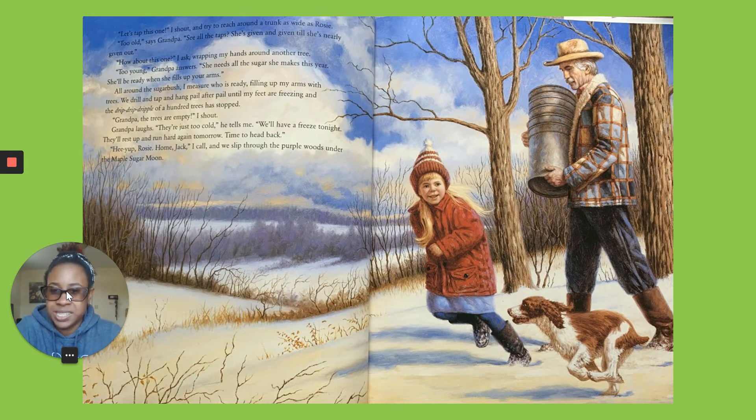We drill and tap and hang pail after pail until my feet are freezing and the dribble of a hundred trees has stopped. Grandpa, the trees are empty, I shout. Grandpa laughs. They're just too cold, he tells me. We'll freeze tonight. They'll rest up and run hard again tomorrow. Home, Rosie. Home, Jack. And we slip through the purple shadows under the maple sugar moon.